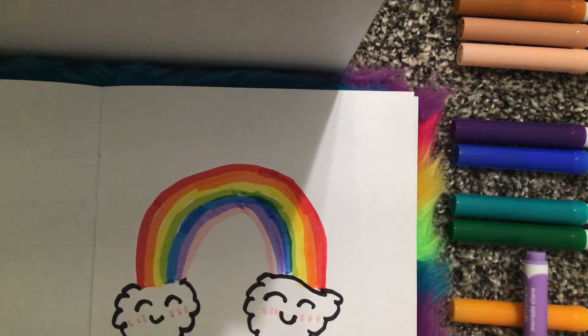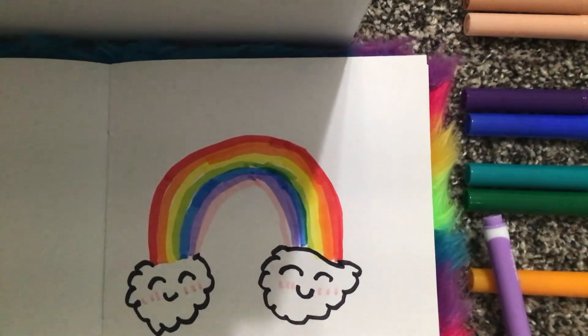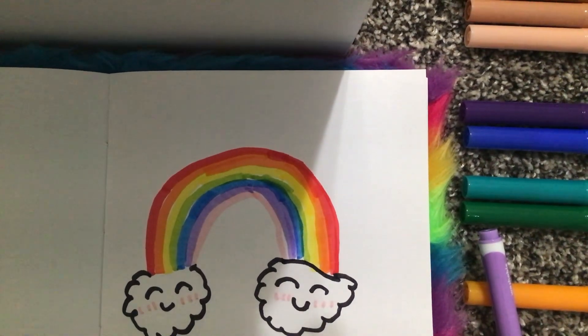And there you go — you have a cute little rainbow with clouds! Hope you guys like the video, please give a big thumbs up and subscribe, and have a great rest of your day. Bye!